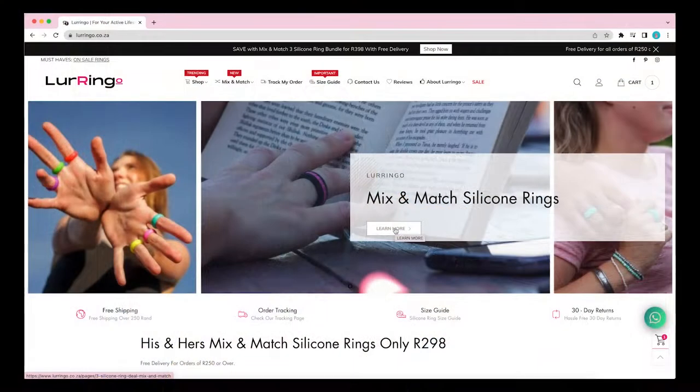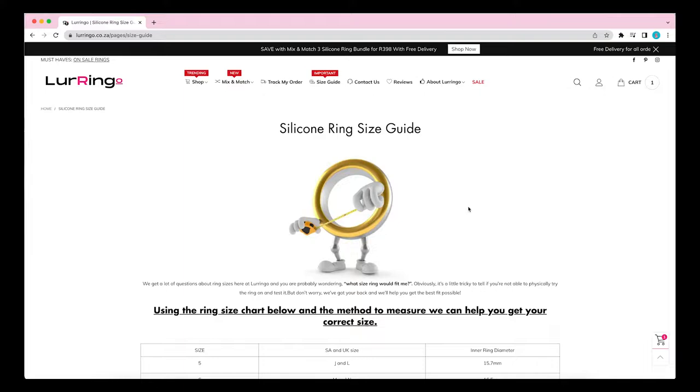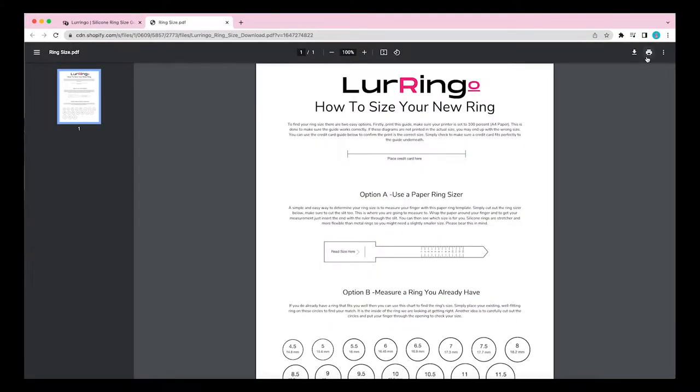But don't worry, we've got you covered with our easy to use ring sizing guide. Once you've downloaded it, make sure your printing scale is set to 100% on an A4 page and you'll see two simple ways to find your perfect fit.